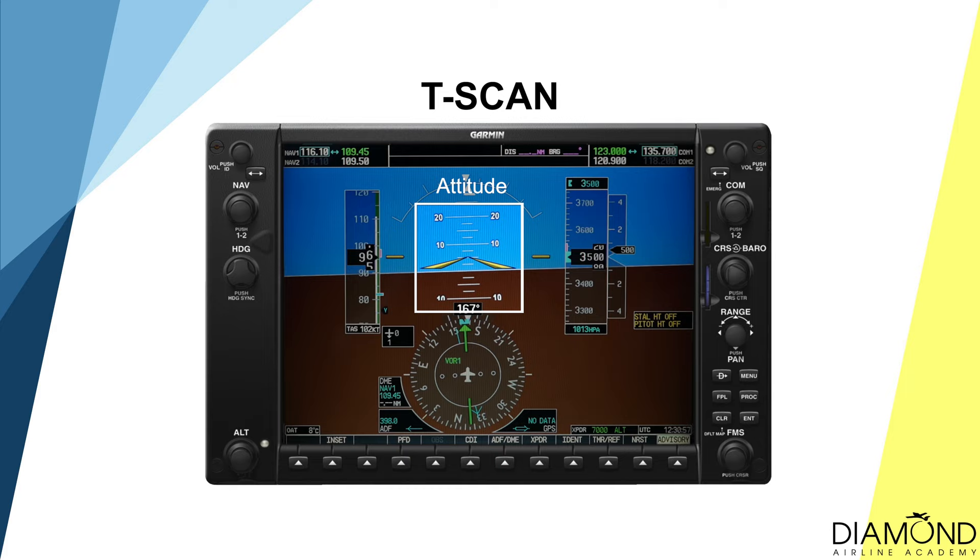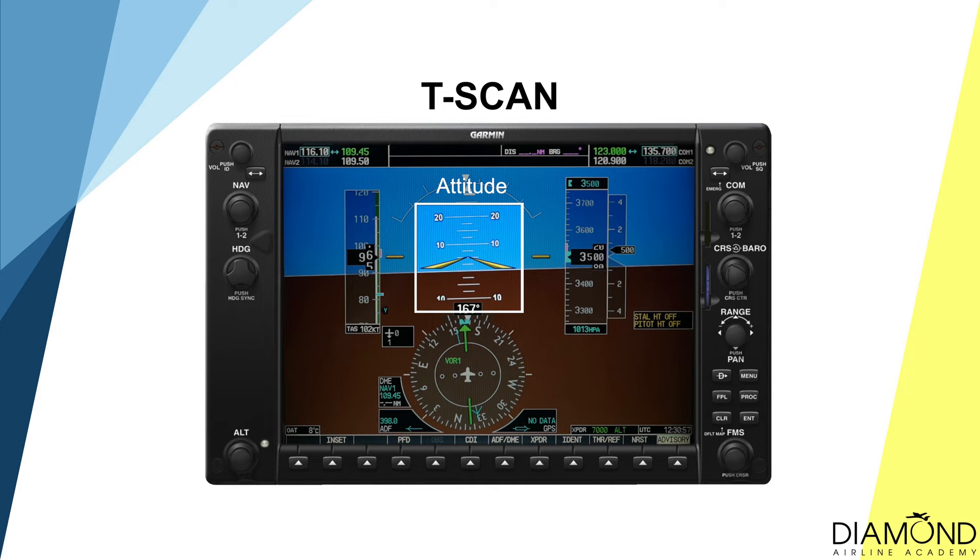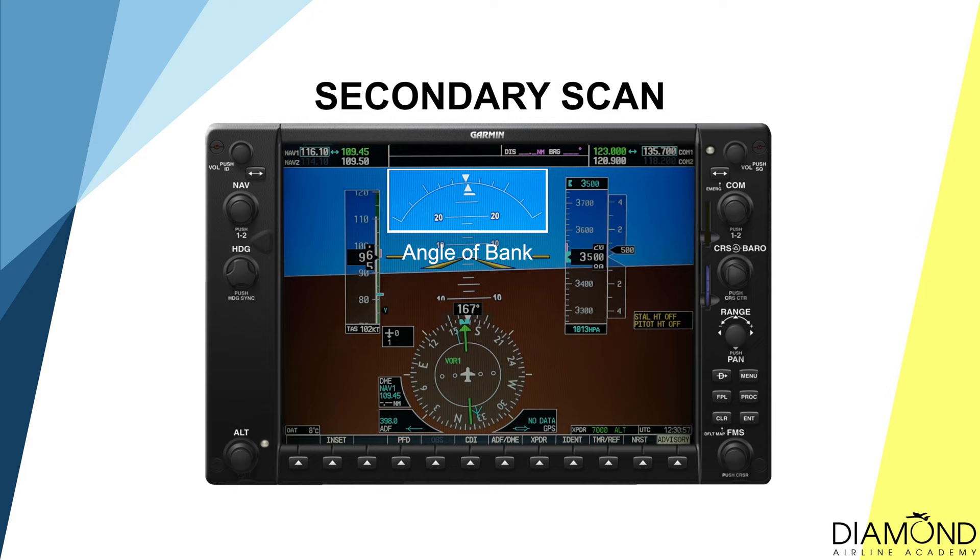In the maintenance cycle, the primary scan technique is the T-scan. First, focus on the artificial horizon to ensure the pitch and roll of the aircraft is correct. Then move to the airspeed indicator to cross-check the speed is normal. Back to the artificial horizon, then to the heading to ensure the aircraft is maintaining the correct heading. Back to the artificial horizon again, then move to the altimeter to check the altitude is normal. Finally, move back to the artificial horizon to check pitch and roll attitude — that is a T-scan. The secondary scan includes the angle of bank, balance bar, and vertical speed. After ensuring the secondary scan is normal, resume the T-scan until the start of the exit cycle.